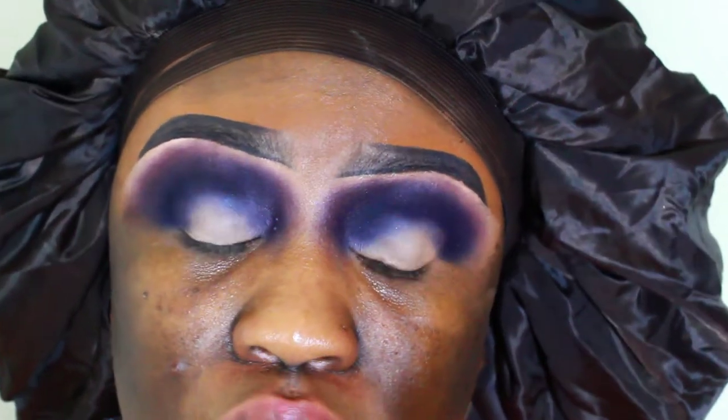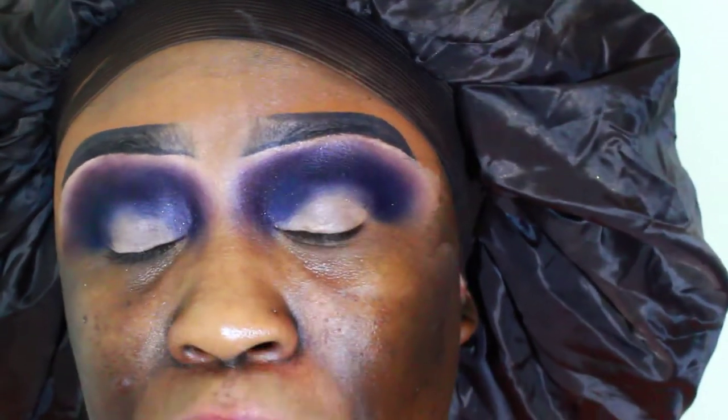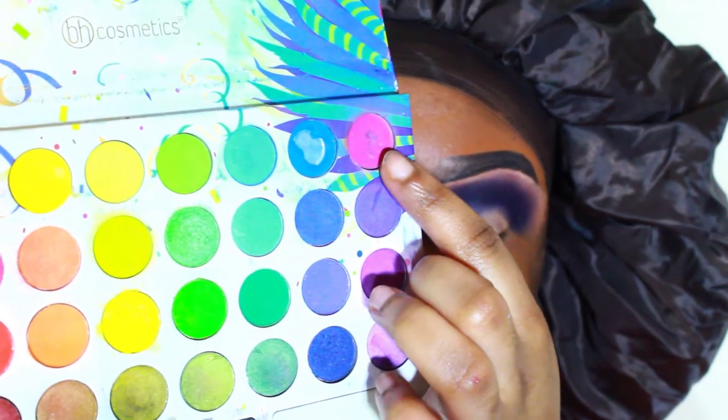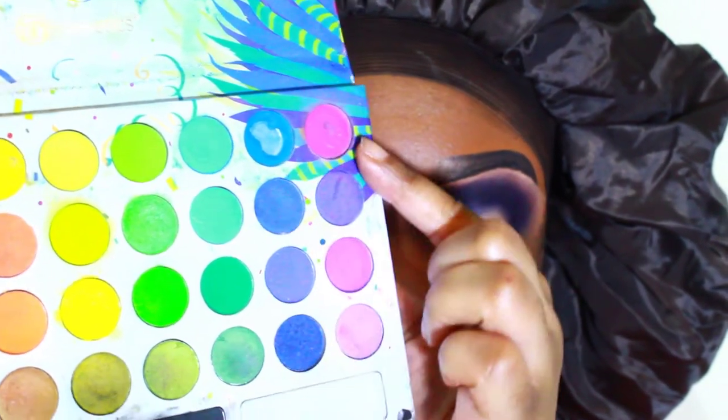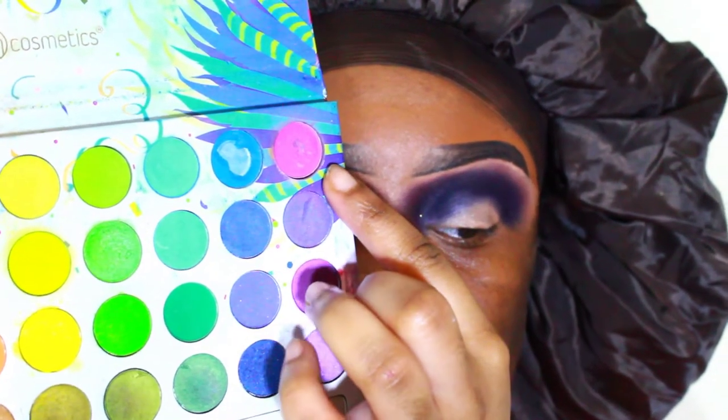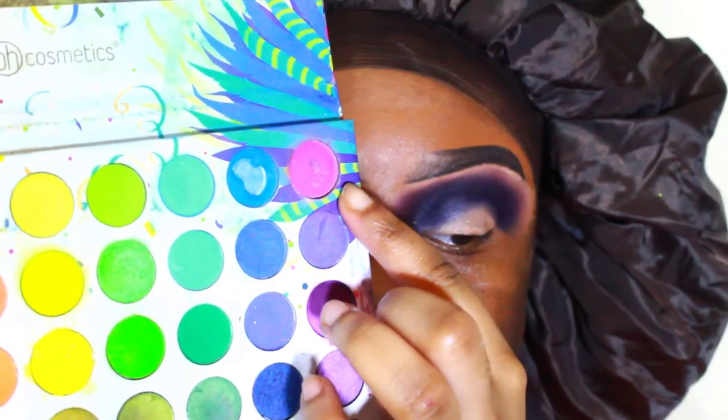These two colors are pretty much blended together, but I do have to add another color on top just because it looks a little flat and also way too dark. I'm not really trying to go for a real dark look. So now I'm going to go in with an even lighter purple — the BH Cosmetics Back to Brazil palette. I'm going to be going in with this lighter purple; it's also a little bit more warm-toned, which is what I want for this look.